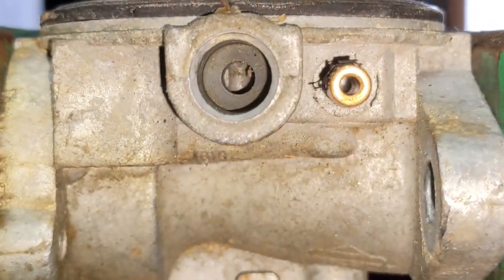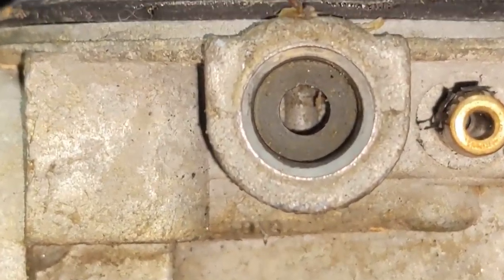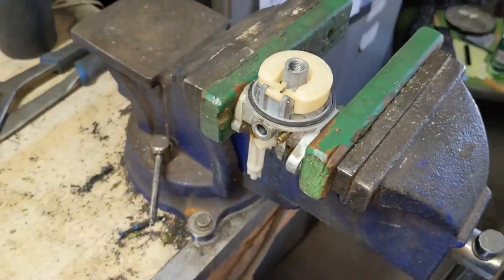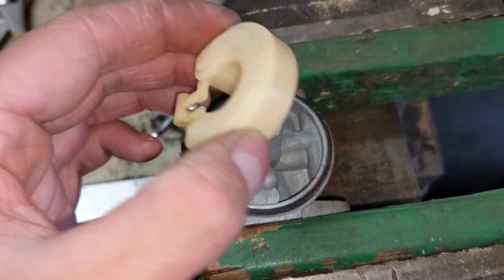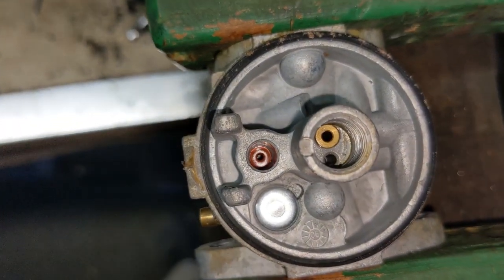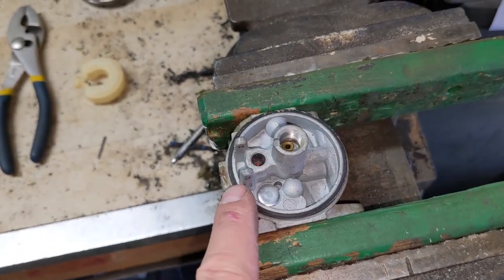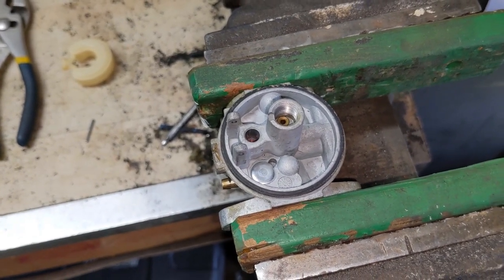Super useful information shared by Donny there. I just want to show you — if I can get this to focus — all the crud that sits in behind that fuel inlet. So what we would do is go ahead and remove our float rod, float, and needle again, and if you have a rubber needle seat like we do right in there, go ahead and remove that as well. Then put this into my ultrasonic cleaner to get the carburetor cleaned.